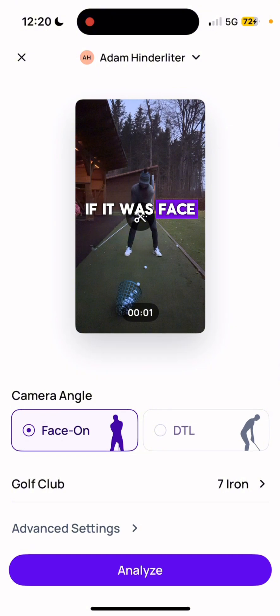Confirm if it was face on or down the line. When you're done, click Analyze.